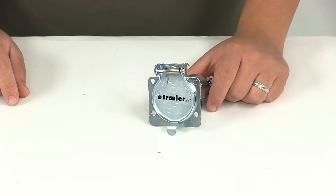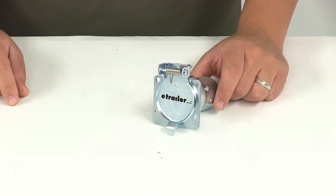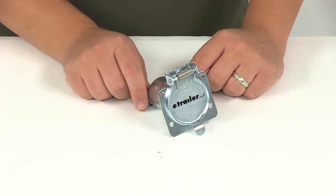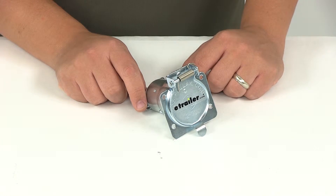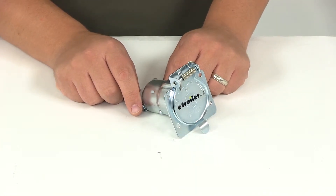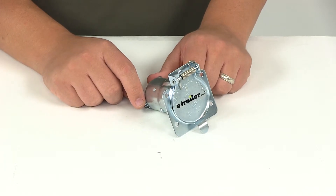Green is going to be for tail, license, and running lights — we recommend 14-gauge. Black is for the battery charge — we recommend 10-gauge. Red is for stop and left-hand turn signal. Brown is for stop and right-hand turn signal. Yellow is for the auxiliary circuit. For all three of those, we recommend 14-gauge wiring.